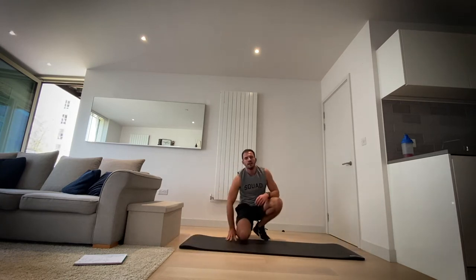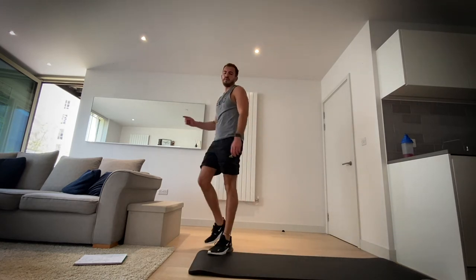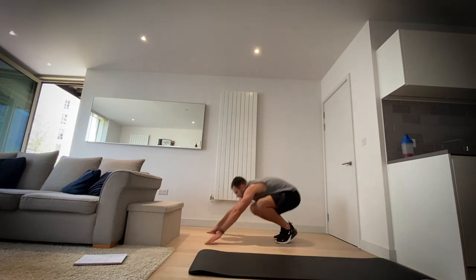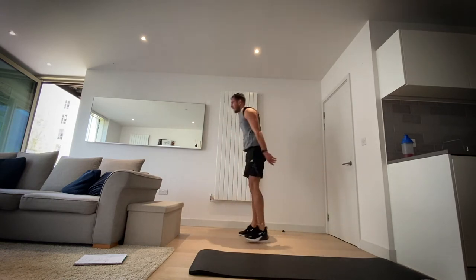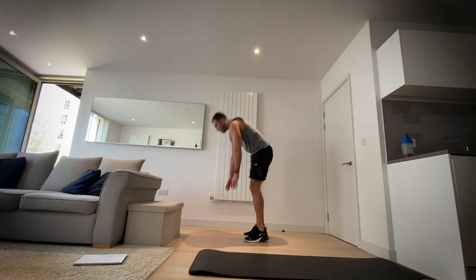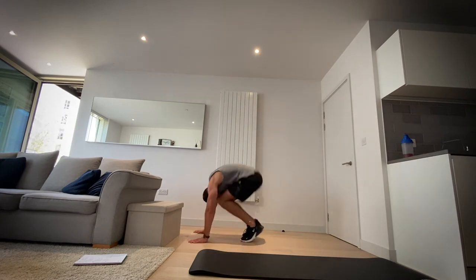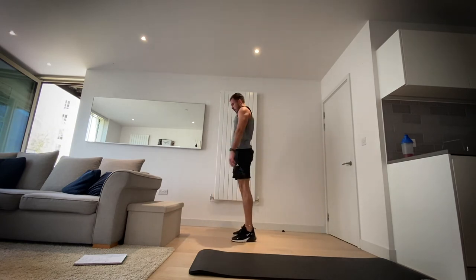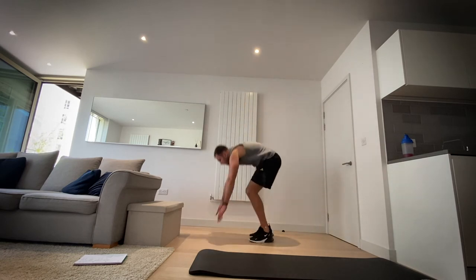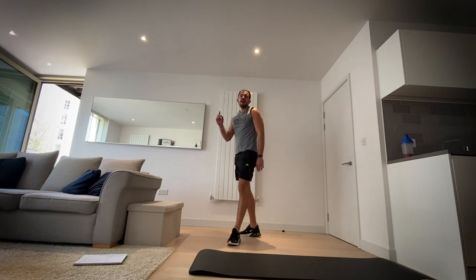Half burpees — then we've got a minute's rest after two more exercises. We're going three, two, one — hands on the floor, jump back, jump in and up. Three, two, one and rest. Good job.